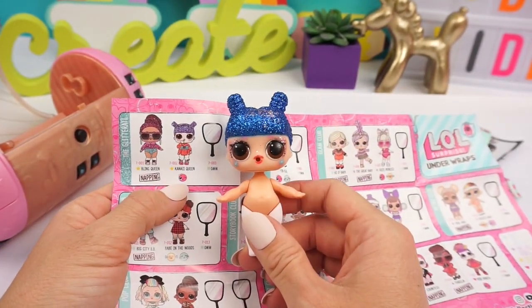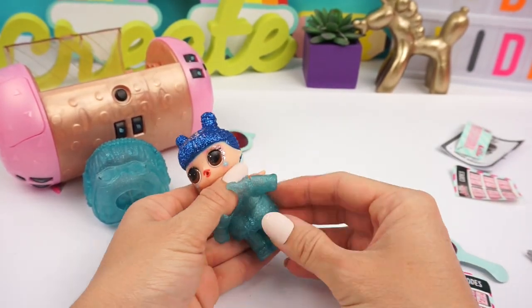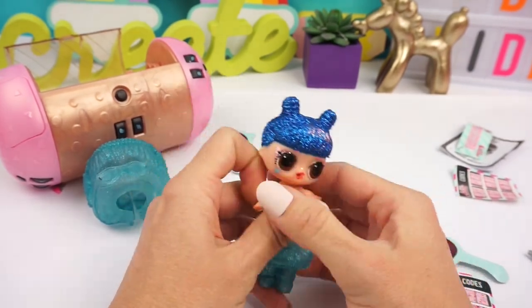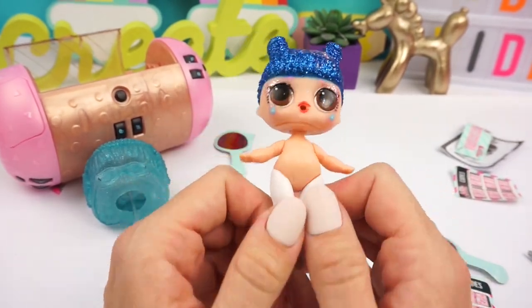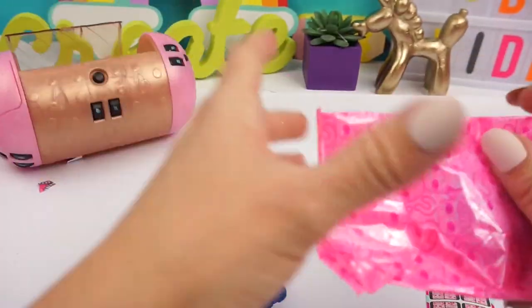She's so cute — part of the Glitterati. And I feel so bad having to cut off her beautiful glittery hair. But we're going to make her into Vanellope. And the cool thing is she already has white leggings that work perfectly with Vanellope's costume.